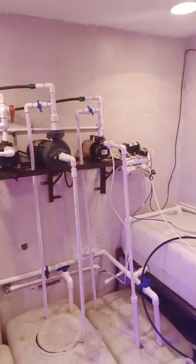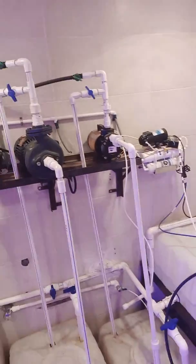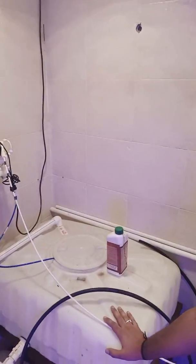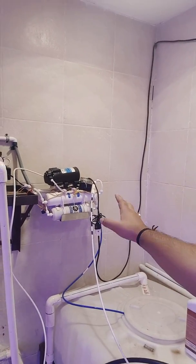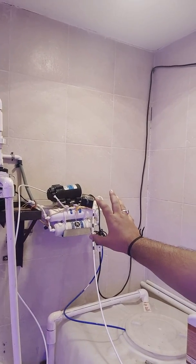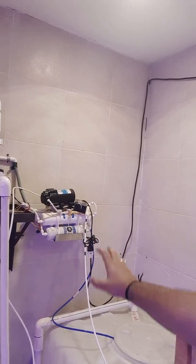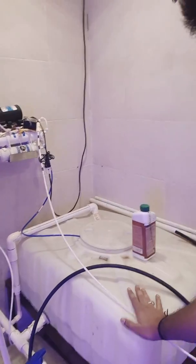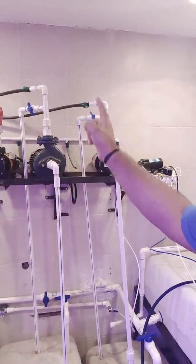This is a washroom which has been converted into a control room. This is our main tank. Right here is the arrow plant — a small arrow plant designed in parts, which sends water to the main tank. The main tank then sends water to three tanks via these pumps, which take the water to our growing system.